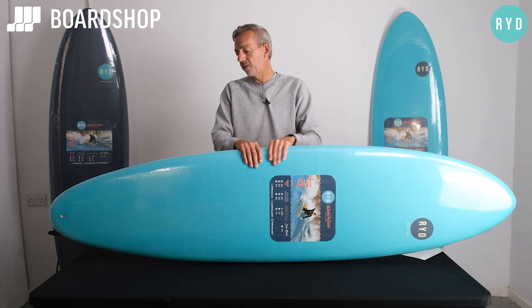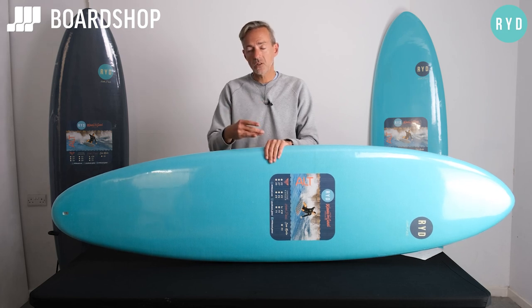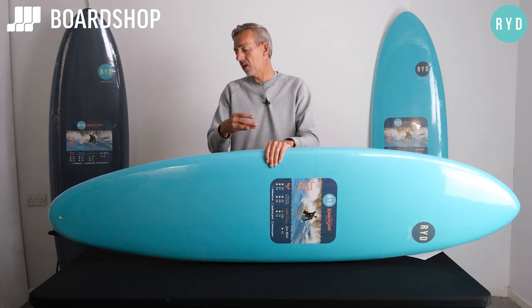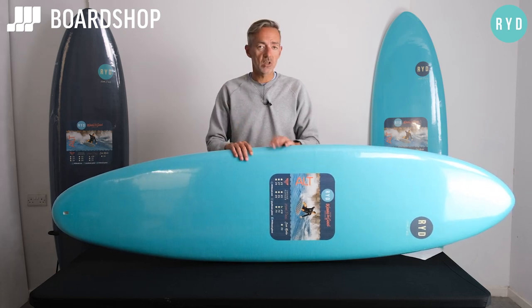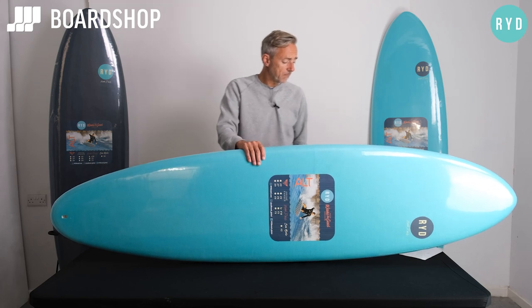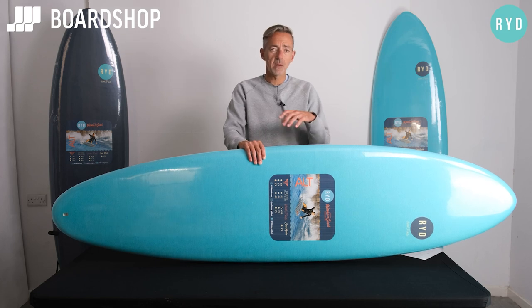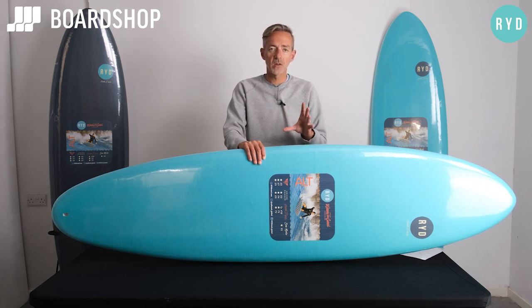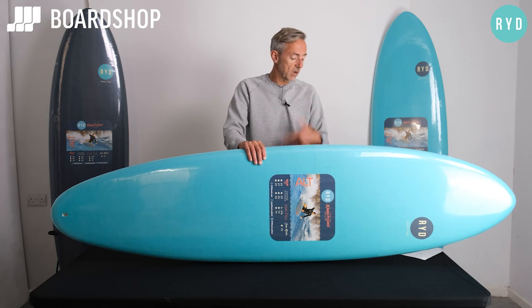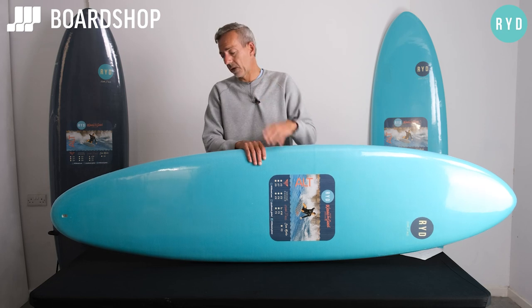So if you are looking for a foamy that's fun, going to get you lots of waves, help you progress, but most of all put a big smile on your face, then the Ride Hank Dude is well worth a look. Volume-wise, the 6'10" is about 40 litres. Being a foamy and being epoxy, it feels a little bit floatier than that, but it's got more than enough volume for anybody up to about 80 kilos to make sure they're going to get loads of waves. And it goes up to a 7'2" and a 7'4", so the sizing is there as well for bigger riders.